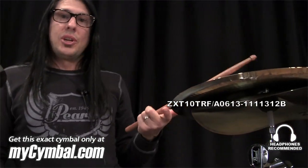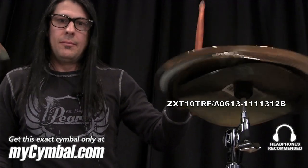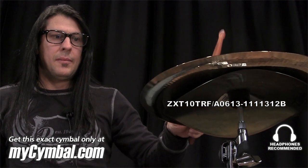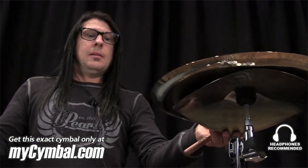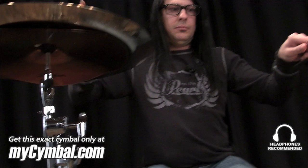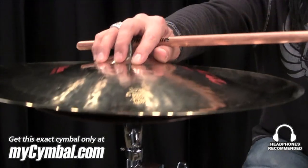Now we have the 13, which you can do the same thing on. And now I'll use them back to back. And there you have it.